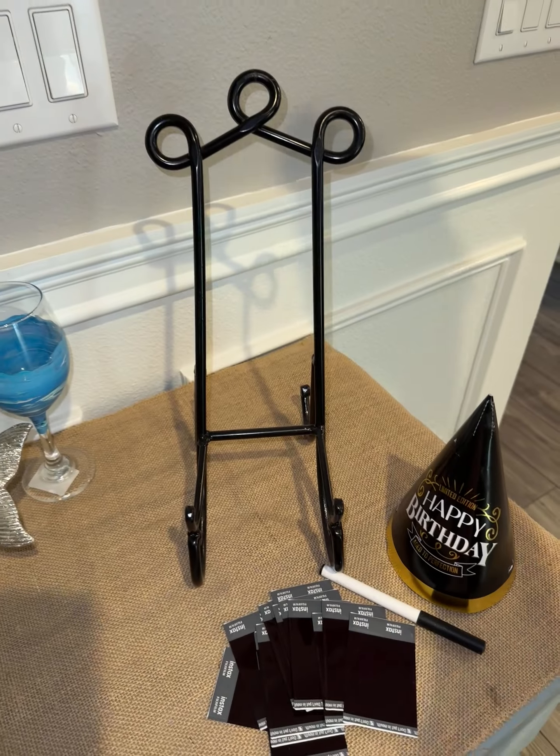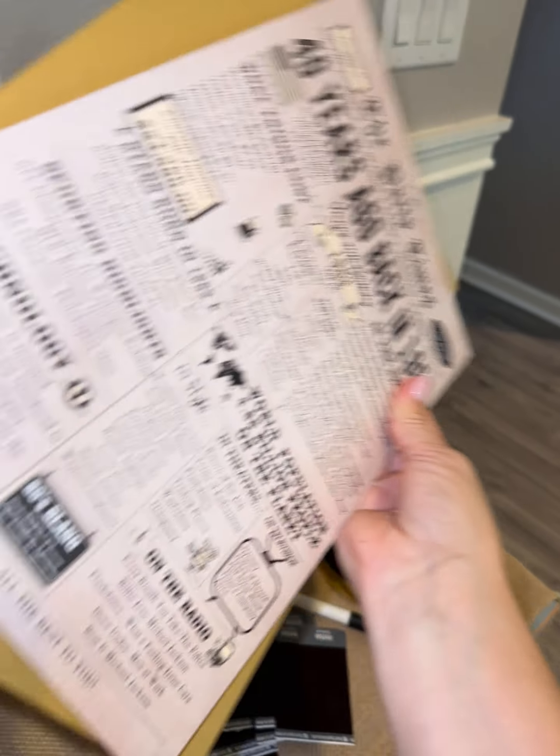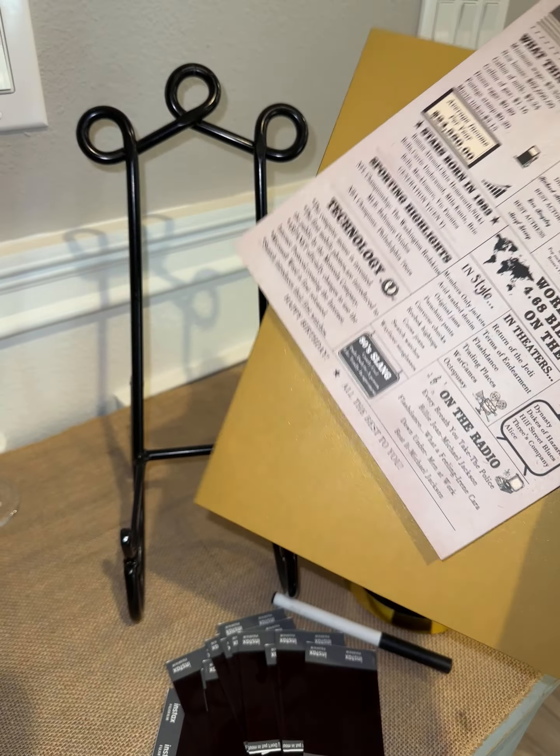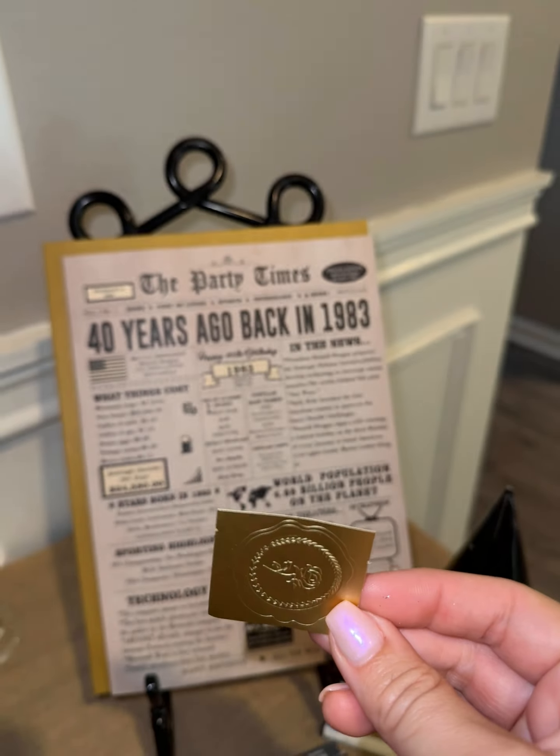I set it on this little frame holder here. By the way, the envelope it comes in is really pretty, and it even comes with this cool little seal so you can seal the envelope when you're done.